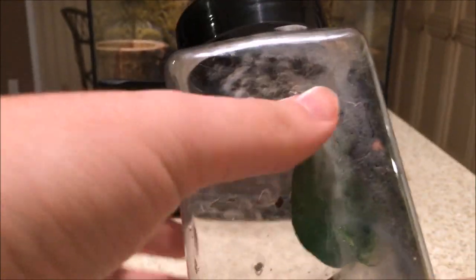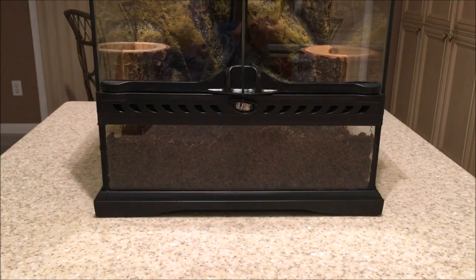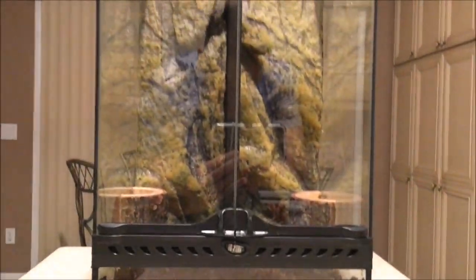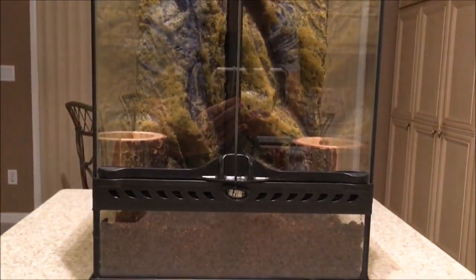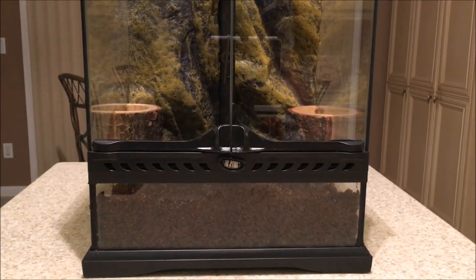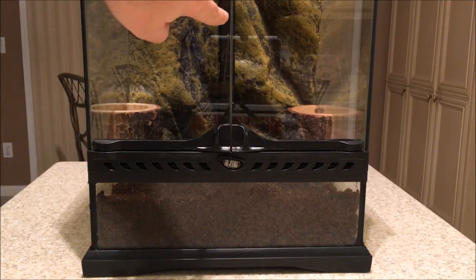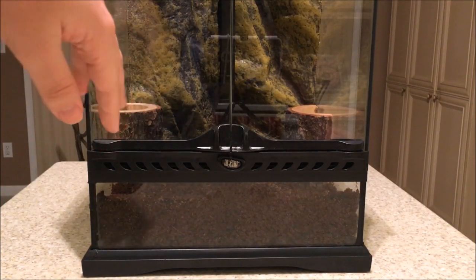You can see the tarantula there just hanging out. This is an arboreal species, so the enclosure I had to get had to be pretty tall. This cage is the ExoTerra 12x12x18. I had to actually divide it, as you can see here, because I do have another tarantula as well — same species.